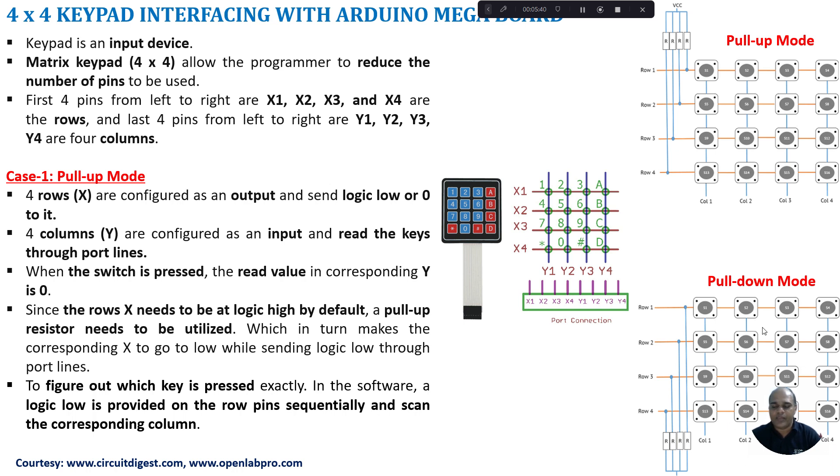In normal mode it is similar to pull-down mode. The major difference is the rows are not connected to any pull-down resistor. A logic high sent to the rows will cause the corresponding column to go high whenever there is a key press. A logic low sent to the row will cause the corresponding column to go logic low whenever there is a key press. That is what happens in normal mode.